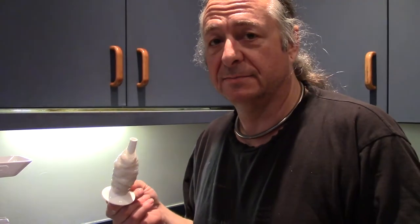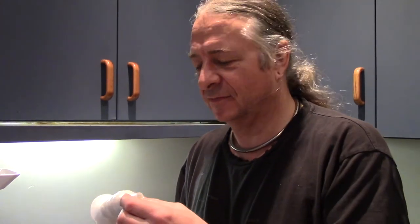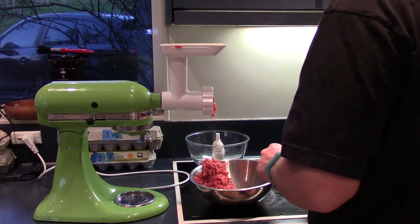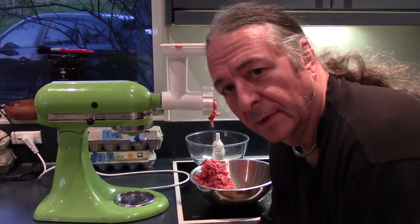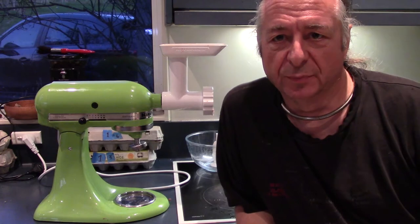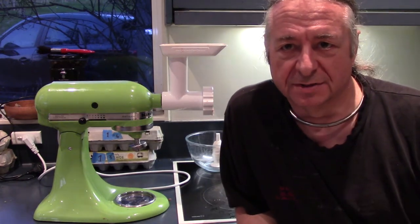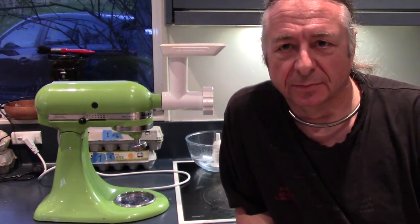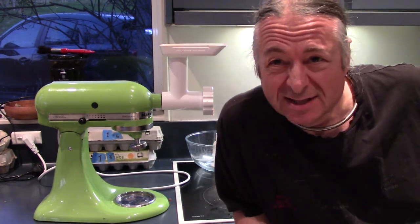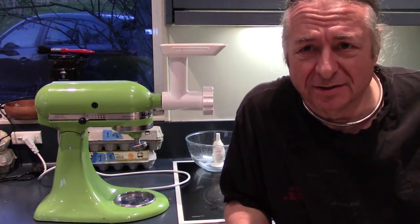After we were rudely interrupted — if you want to learn about proper sausage making, go to the Scott Reed Project on YouTube. That guy has forgotten more about sausages than I will ever know in my lifetime.